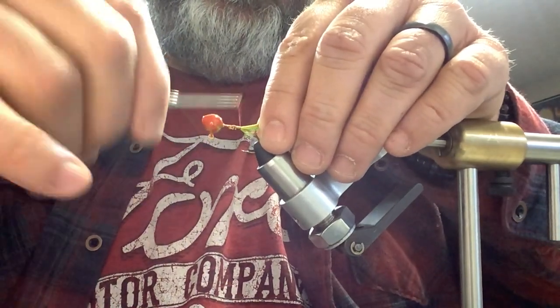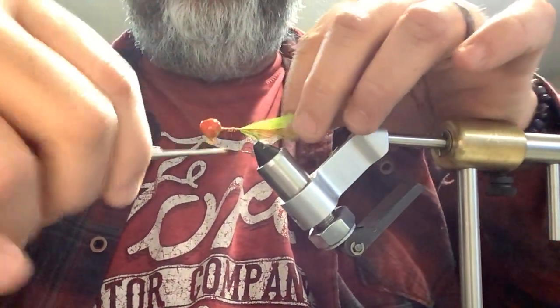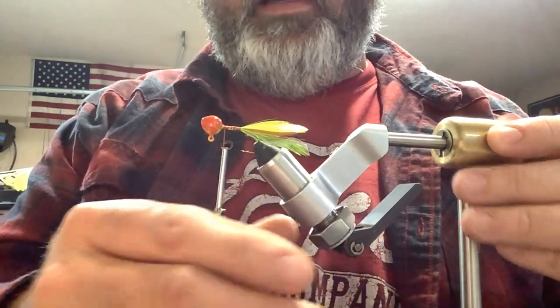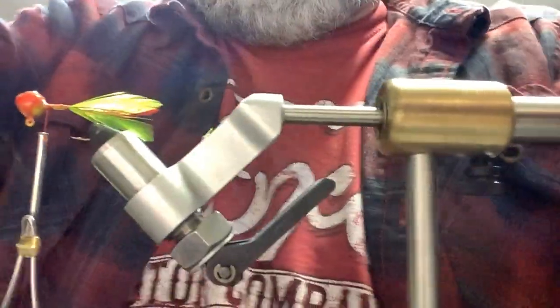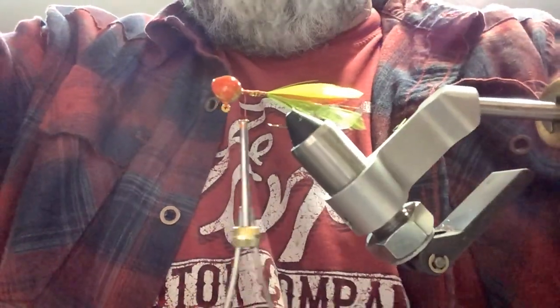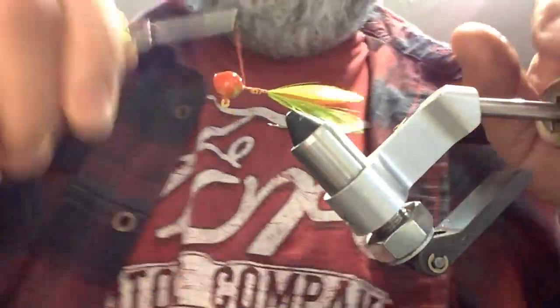Yeah, that one's got that look. That one definitely came out with that look — I like that. Let's move the camera up here. Yeah, right there. So we got our feathers all tied in.